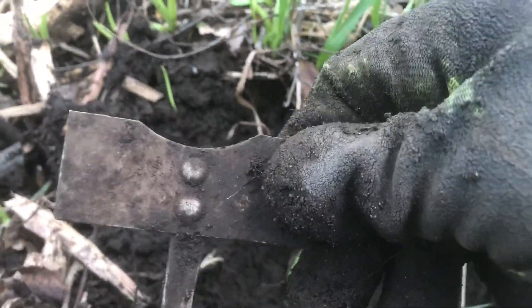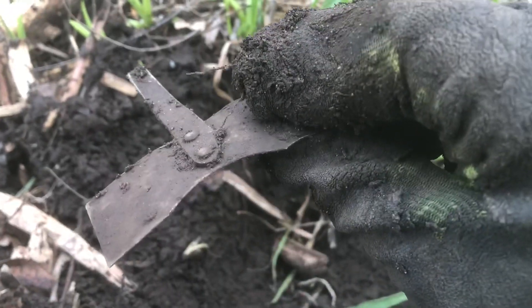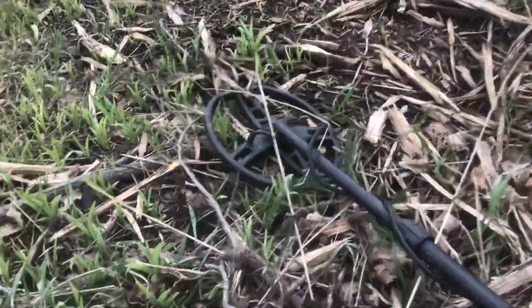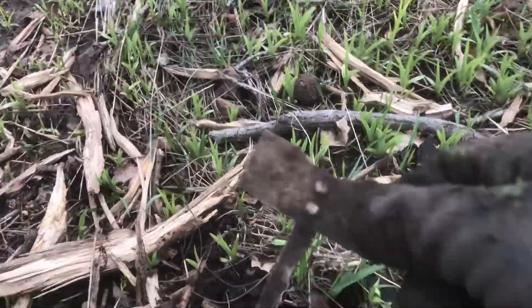What do you guys think? It doesn't look like there's any writing on it or inscriptions or anything, but that's pretty cool. It's ringing up pretty high on the AT Pro — it's like an 80. I thought that was pretty cool.